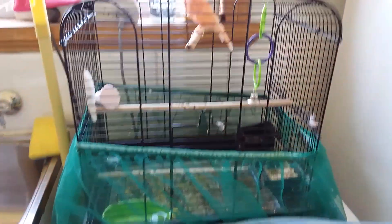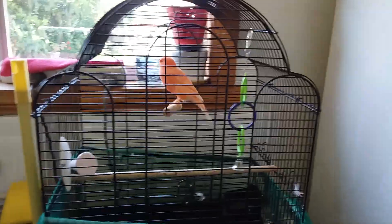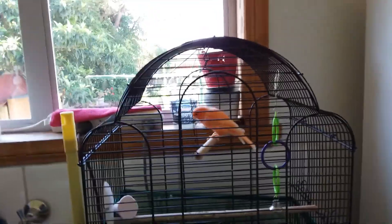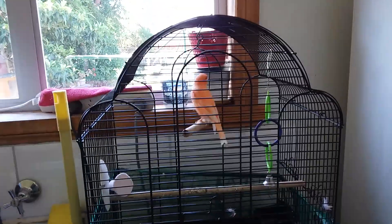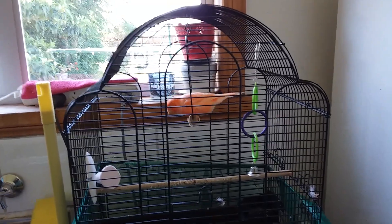So that's how you keep a canary, and I hope you enjoyed this tour. This is the R7 There, signing out — subscribe, like, and share, and have a nice day!